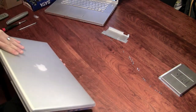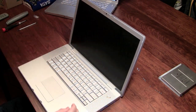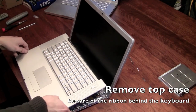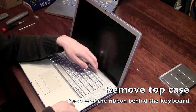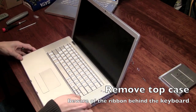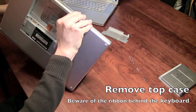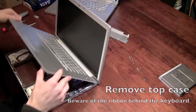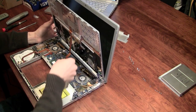Now it's time to remove the uppercase. We need to be careful because the keyboard may be connected. That's the ribbon cable — we need to disconnect the trackpad and keyboard ribbon cable.